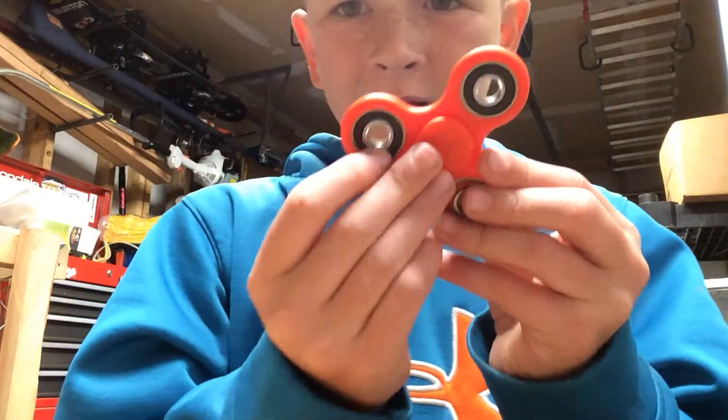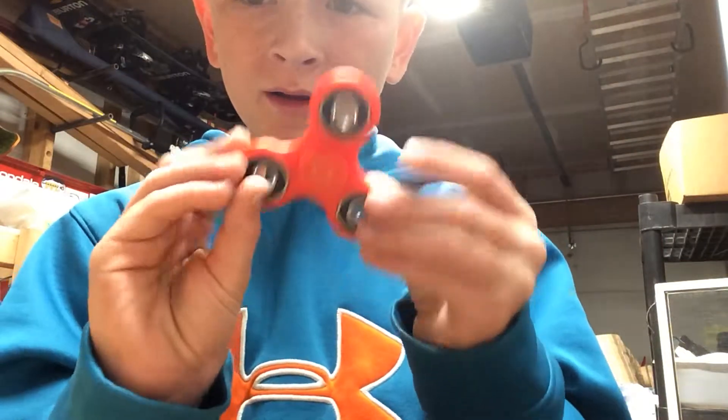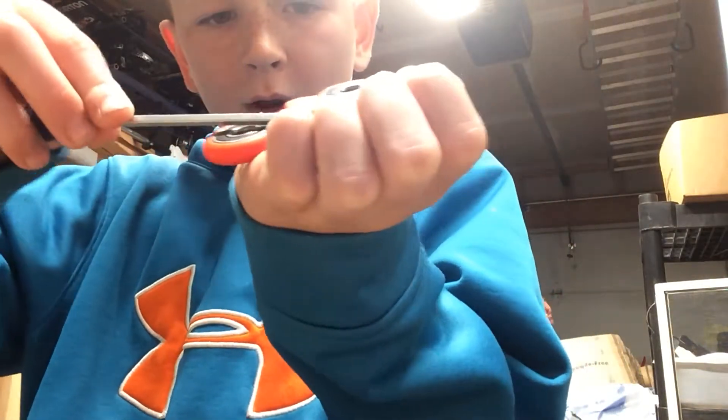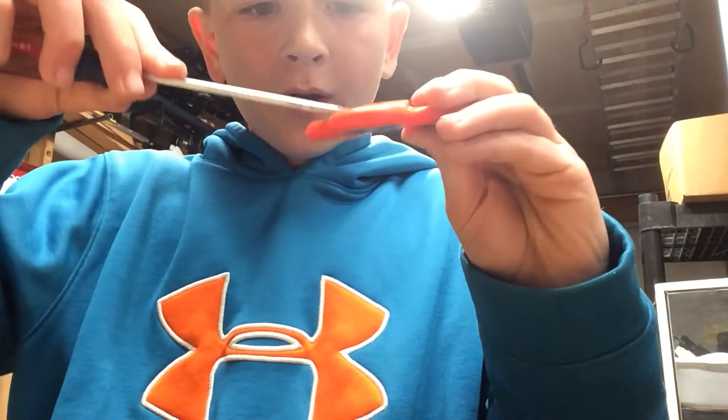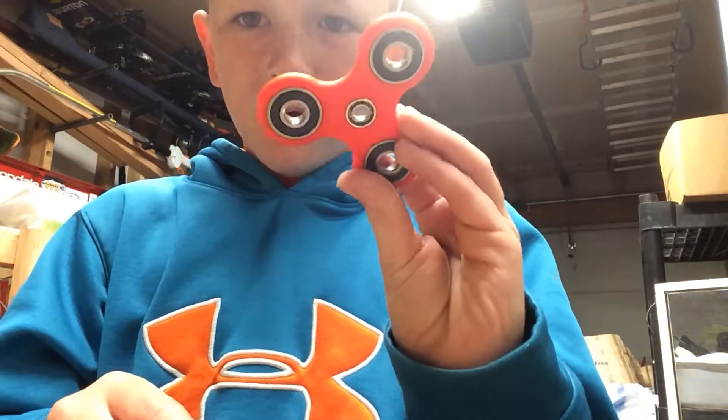We have black casing for the bearings and then we have one red one. Finger pads can come off. Let's take a flathead screwdriver and go under and then pop. Take the other one under, pop. Then you got them off.